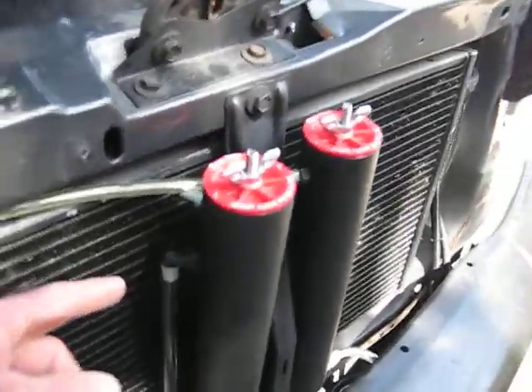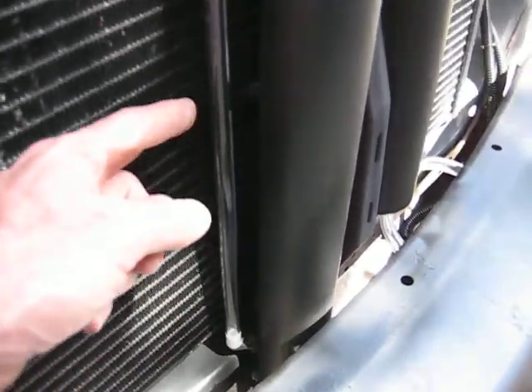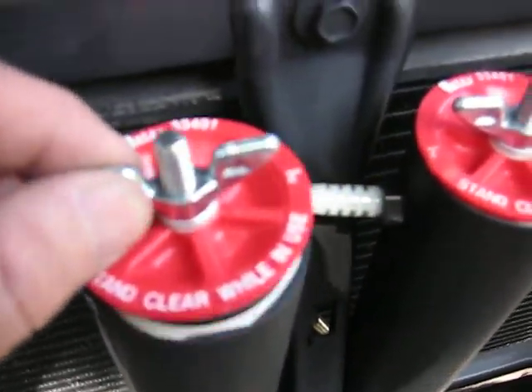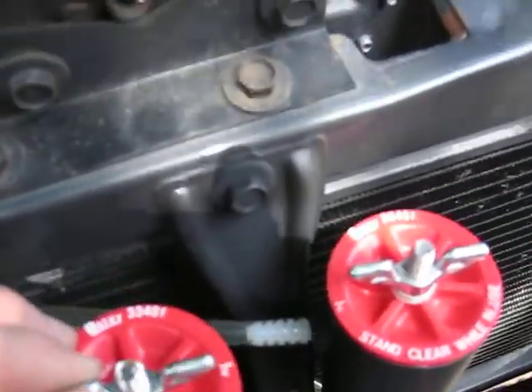This here is my separator. Here's the sight glass so I can see where the level of my electrolyte is. These are nice, convenient little caps that you can buy. I replaced the bolt with a stainless steel bolt — that'll fit right on there.